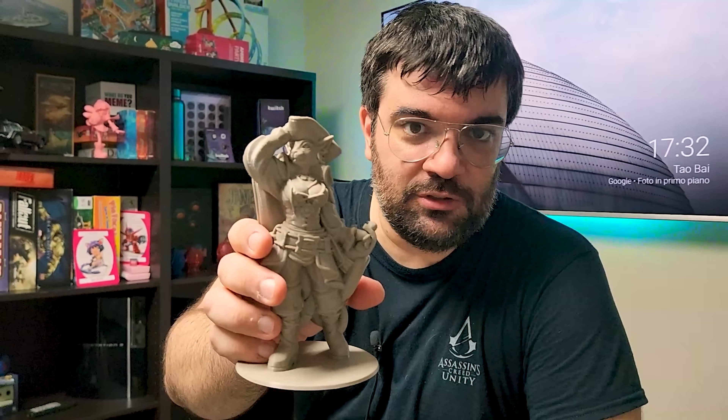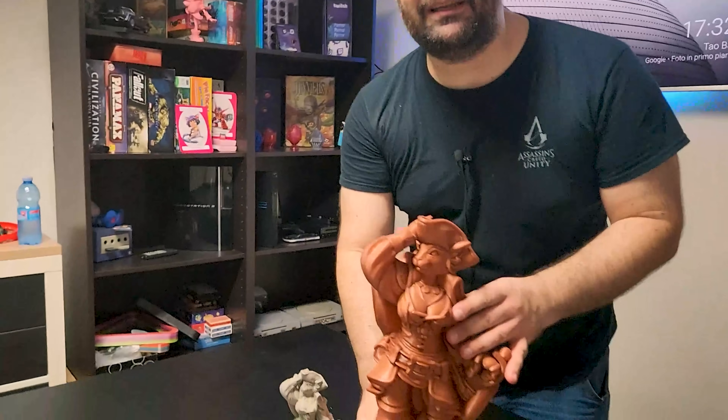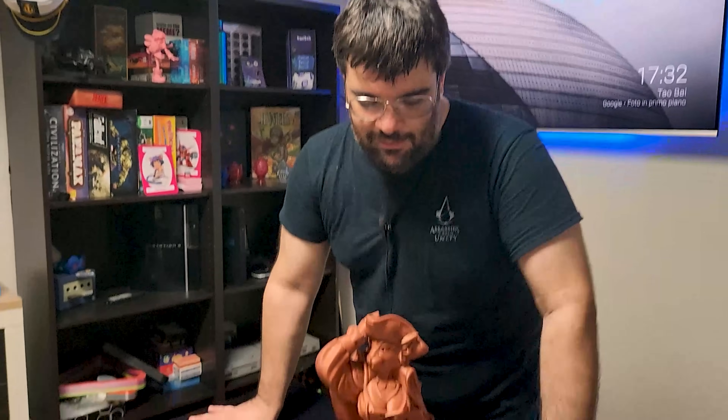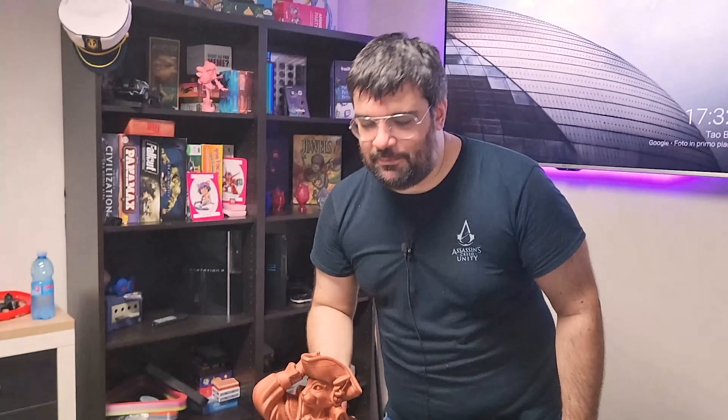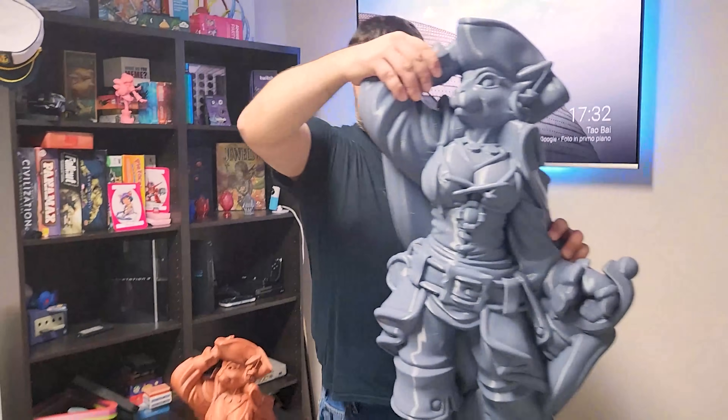Come ben sapete, il nostro test per le stampe è questo gatto – questo corsaro gatto tettone furry – ed è la dimensione standard che utilizziamo per le stampanti che mettiamo in prova. La stampa più grande che abbiamo fatto fino ad oggi è stata questa, forse con la Elegoo Mega. Invece oggi abbiamo un nuovo record.